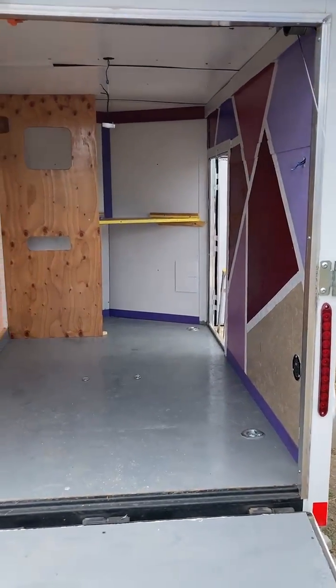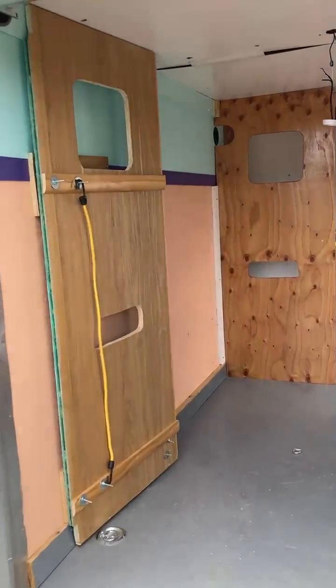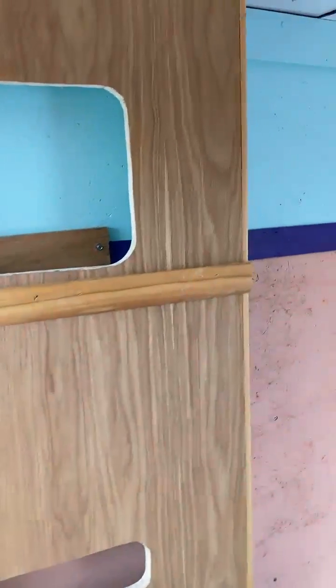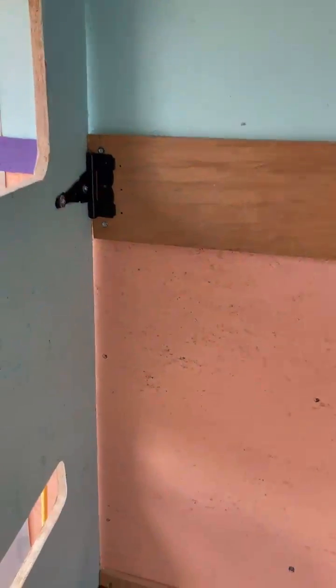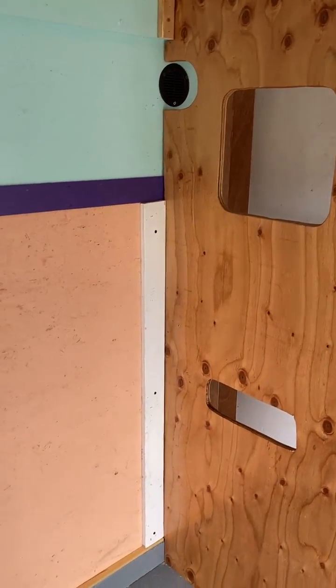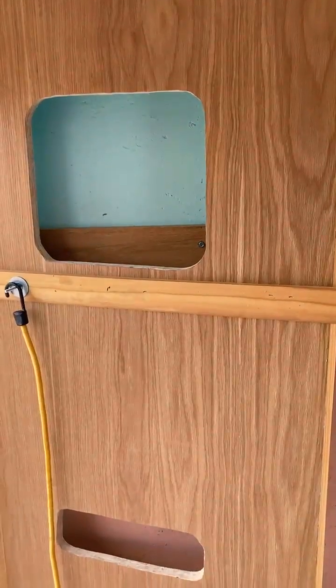Let's get a closer look — there's some more things I need to do. This is a swinging door. I can't take videos very well but see, it goes like this. And then this space between this door and that door becomes the beds.